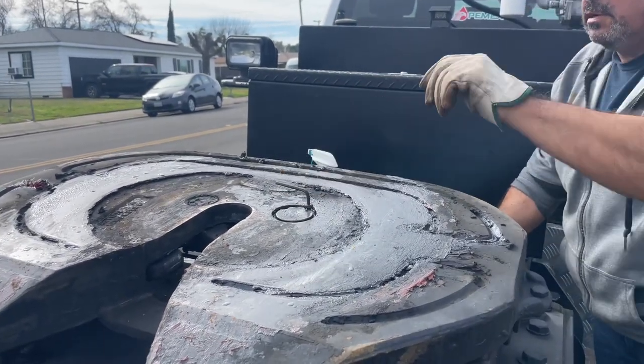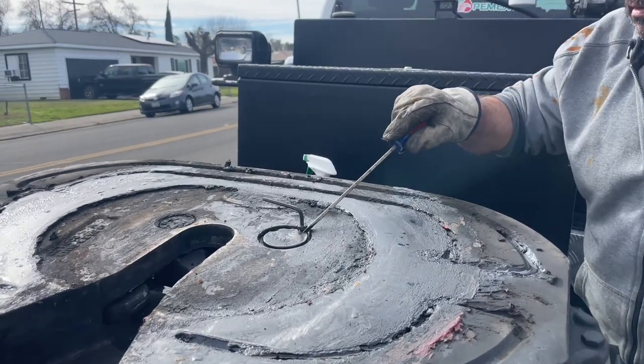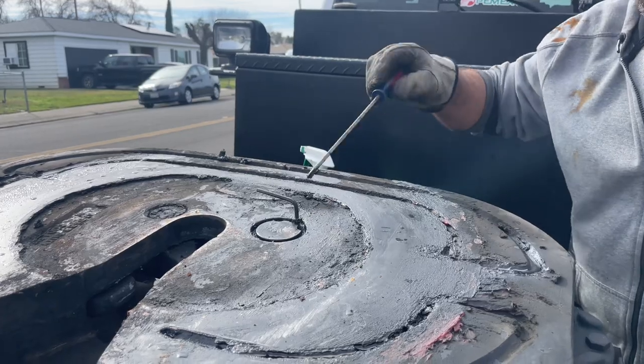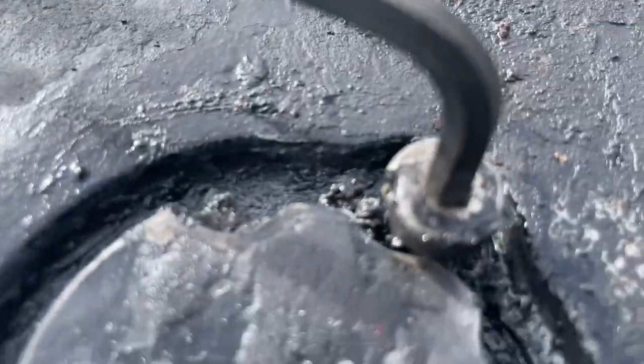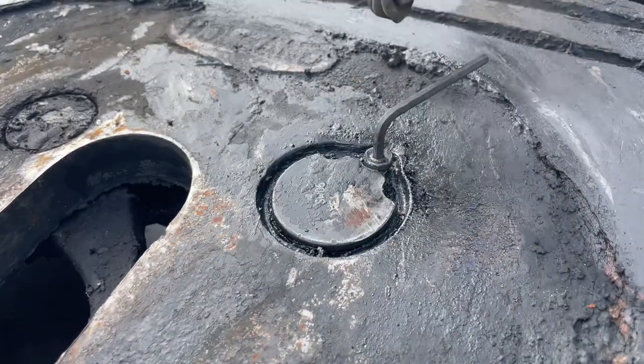Get it real loose, take a screwdriver, and we're gonna turn it like that. You've got three slots — there's one, two, and three. Try that slot and then I'm gonna put the kingpin in there.